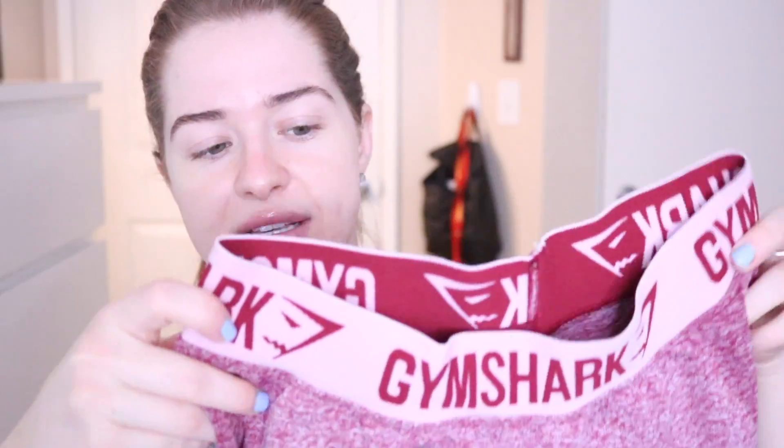It took forever to get to me — it comes from the UK, and it was when orders were crazy because of the up to 50% off sale. I got the Beat Flex leggings in a really cute color, and I've gotten tons of compliments on these. And then I have the Sleek Aspire leggings, which have mesh on the side that goes up really, really high — I did not know that.